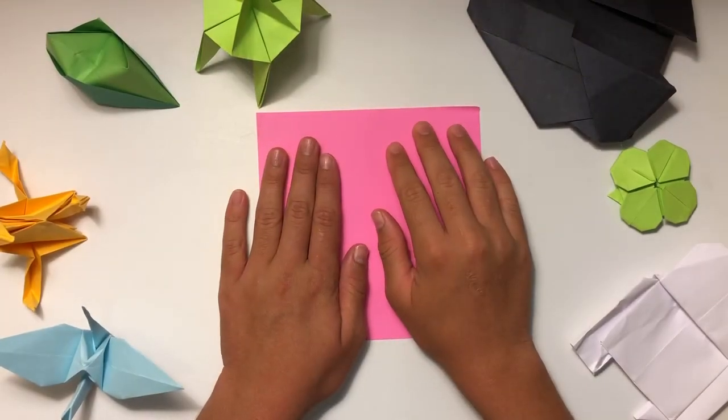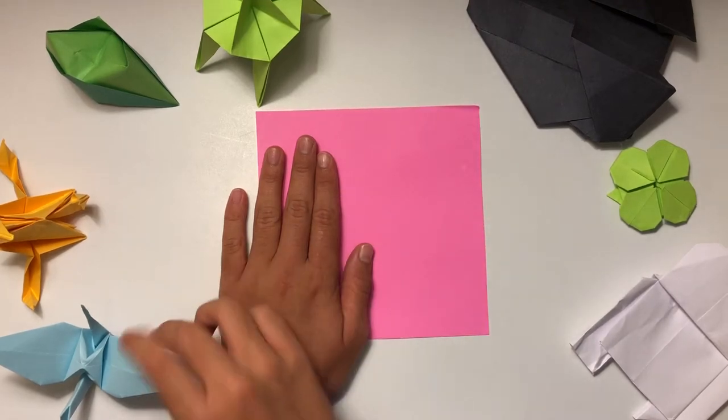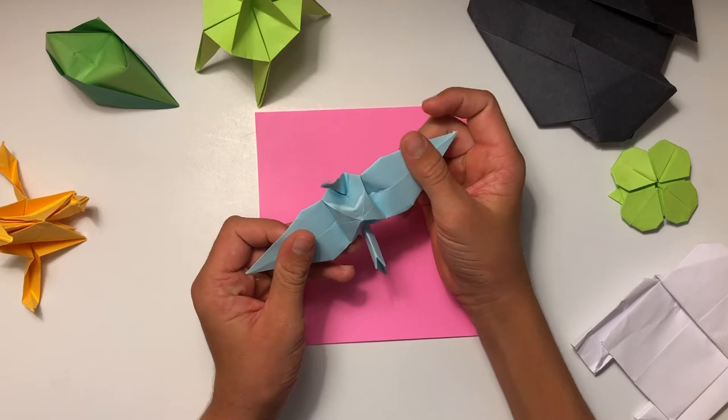Hello everybody, welcome back to Paper Benders, the channel where I will teach you guys how to fold some pretty cool origami things. I was reading the comments on one of my other videos and somebody was asking if I could teach them how to fold an origami paper crane, so that is what I'm going to be teaching you guys today.